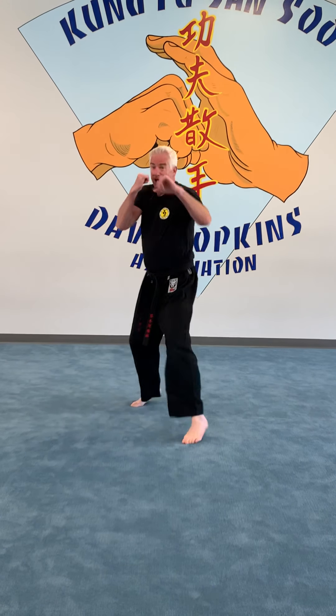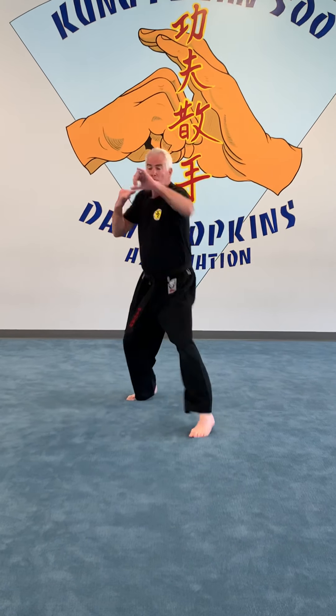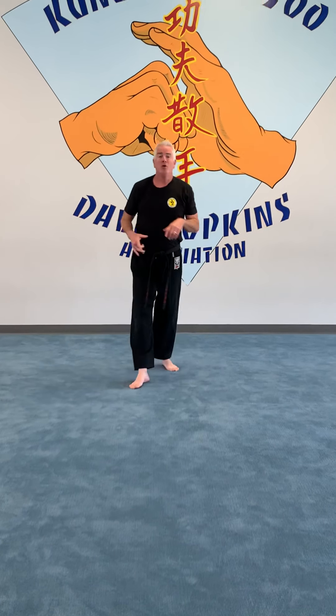You could do that jab five or ten times. Now from that left jab we're going to add a right cross. It could just be a right cross on its own — hands are up, turning my hips, hitting right here very hard. But we'll combine it: jab and cross. I'm always breathing, hands are up. Left jab, right cross — again, jab, cross.